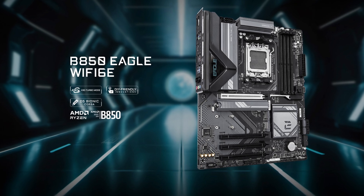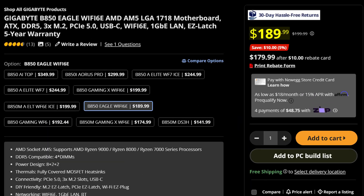We've reviewed a lot of budget AMD motherboards, but now we have to go with the big one: the Gigabyte B850 Eagle Wi-Fi 6E. One of the most bare-bones AM5 boards available right now, and it can be all yours for just $190.